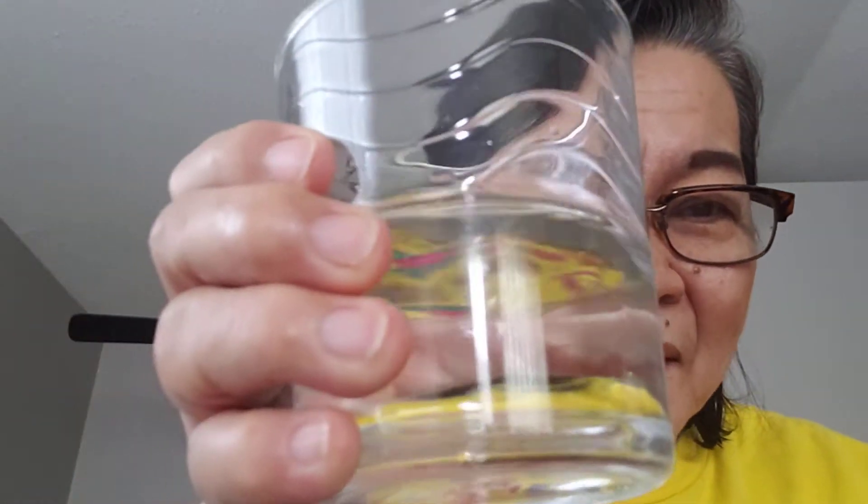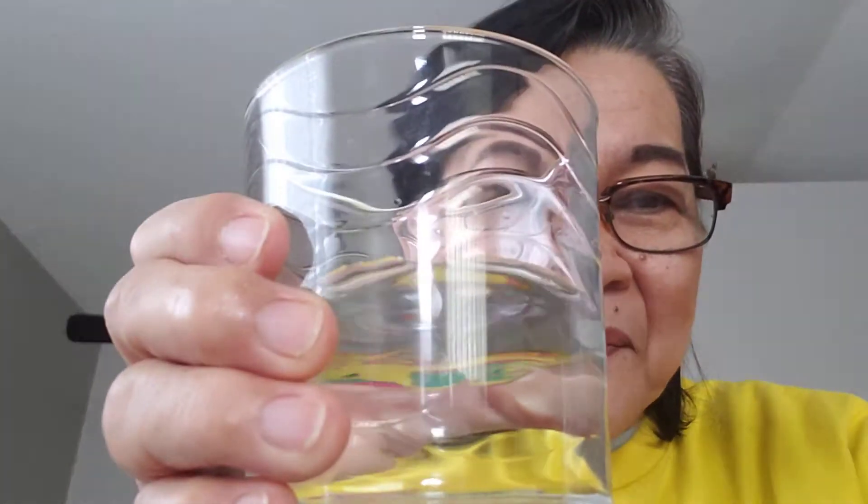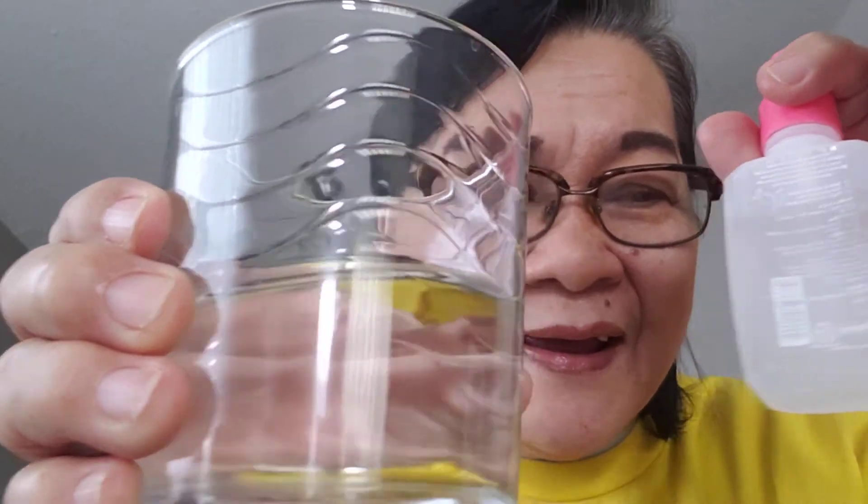Hi guys, good morning! Here's a quick and easy way of removing makeup — just use water with baby oil and a cotton pad. It's so simple. Just moisten your cotton with water,